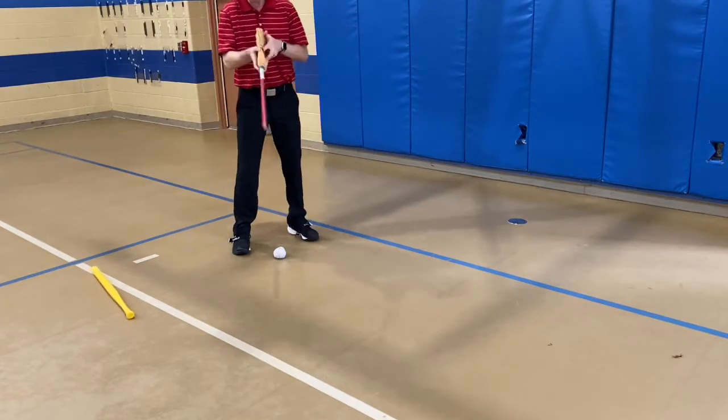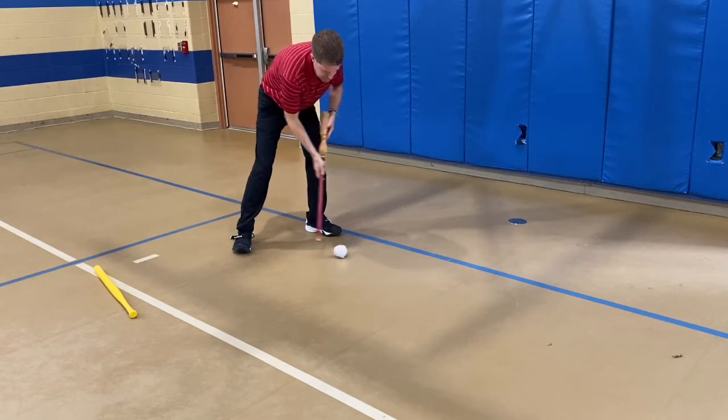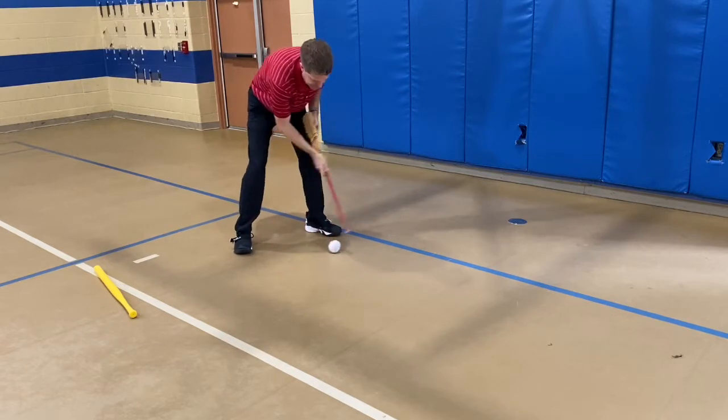Let's start out with the broom, upside down broom. See if I can go tap it back and forth.